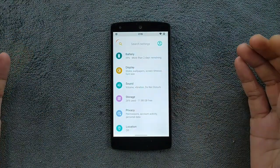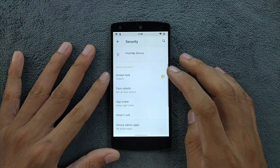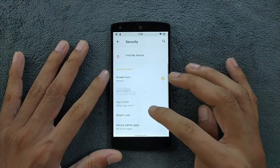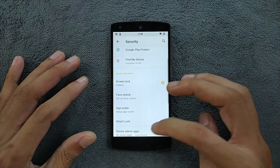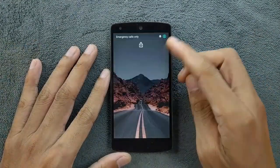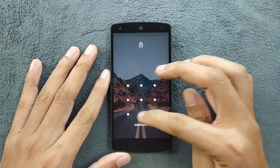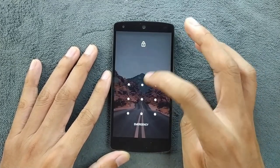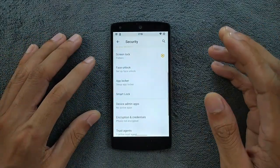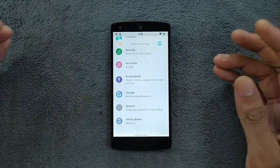Storage shows almost 12 GB available. In the screen lock section, face unlock doesn't work — you cannot enroll your face. The main issue is that sometimes when you put a pattern lock or pin lock and reboot the device, entering the correct PIN will not unlock it. This happened many times. It does work after some time, but that is one of the biggest issues with this ROM. Other than that, I haven't found any major issues.